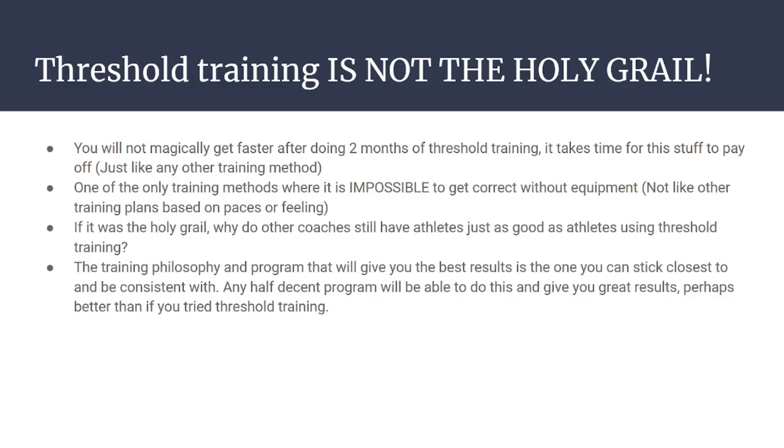Threshold training is not the holy grail training method. You will not get magically faster after two months of this. You probably will not get faster at all — or if you're doing it correctly you'll get faster, but not dramatically more than another solid training plan. It takes lots and lots of time for this stuff to pay off.